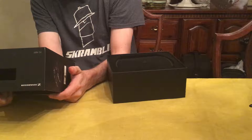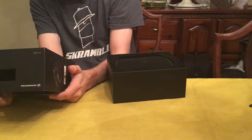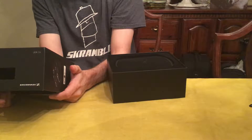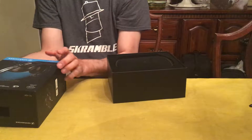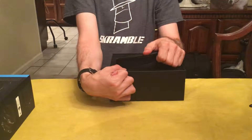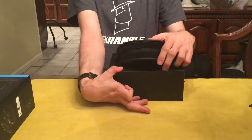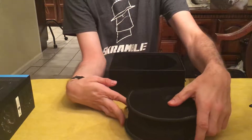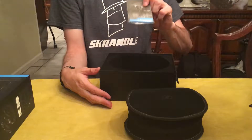So the top side has a felt padding to it. These do indeed have active noise cancellation. I wonder if the noise cancellation is independent, unlike the Bose.